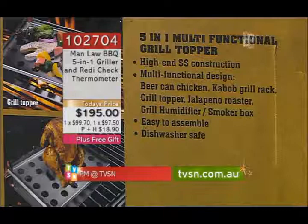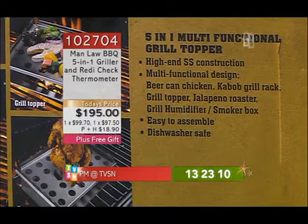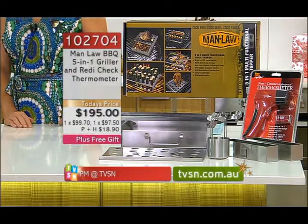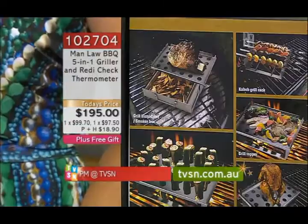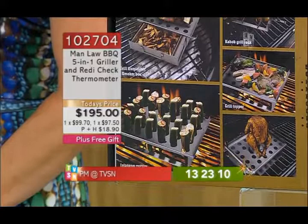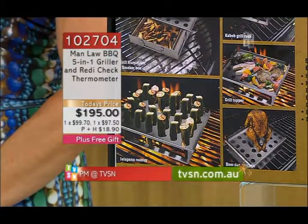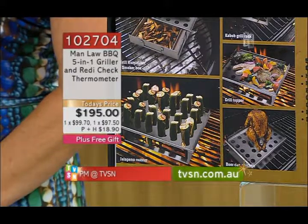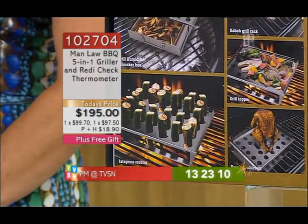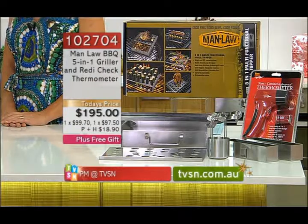Well here it is, an innocent looking box. This is how it comes and you can get a good idea from the box of what this does. The idea is that barbecuing people think of as being a flat plate where you put meat on and cook it, but it's got to be easy — you don't want to make it too difficult. So what Manlaw did was they came up with what they call the 5-in-1 multifunctional grill topper. This will take you to a new world of barbecuing, a new universe.